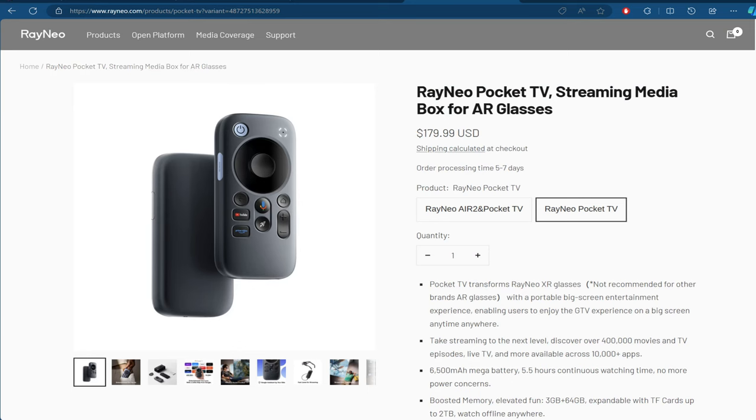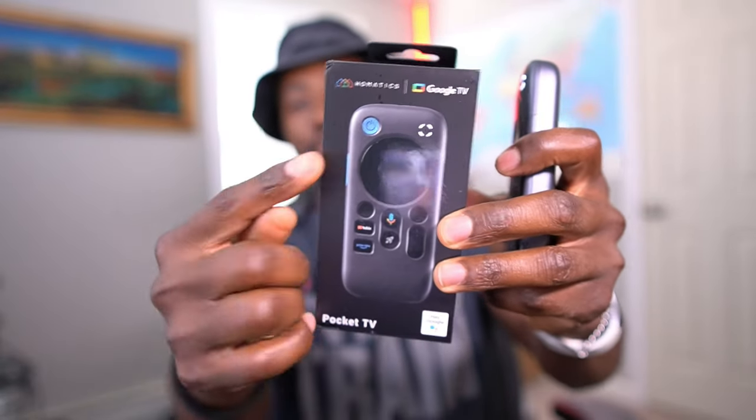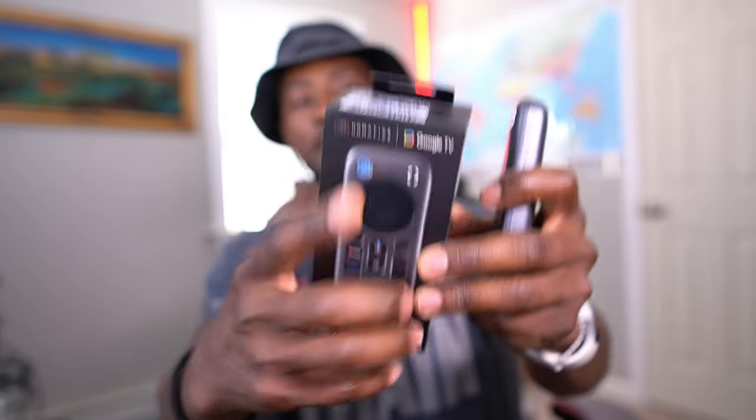On the device itself it says Rayneo, and if you go on Rayneo's website or their Amazon page you will see it listed there. What exactly is this Pocket TV? It's exactly as it sounds — it's an Android TV that you can put in your pocket, like your Google Home TV but designed for the XR glasses that Rayneo makes.